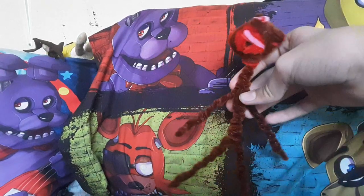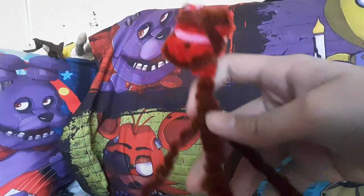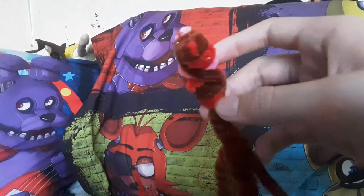There you go, the head should look something like that. It looks kind of bad right now but it will get better. Trust me. Now for the mouth and the muzzle, it's very very simple to outline.